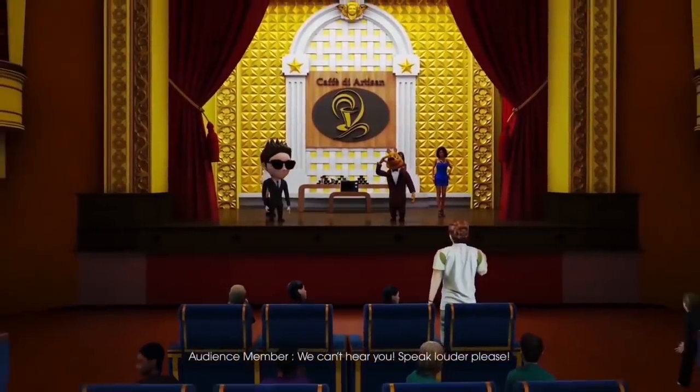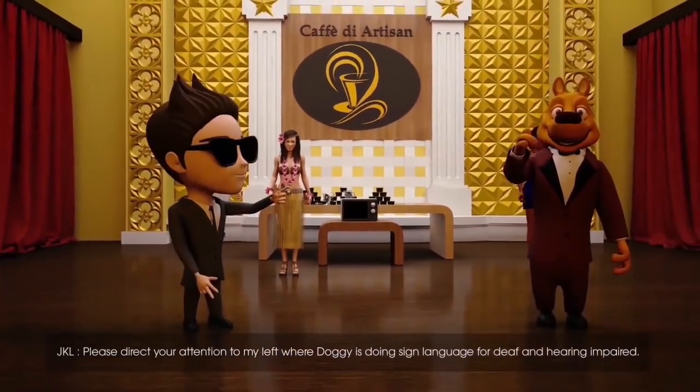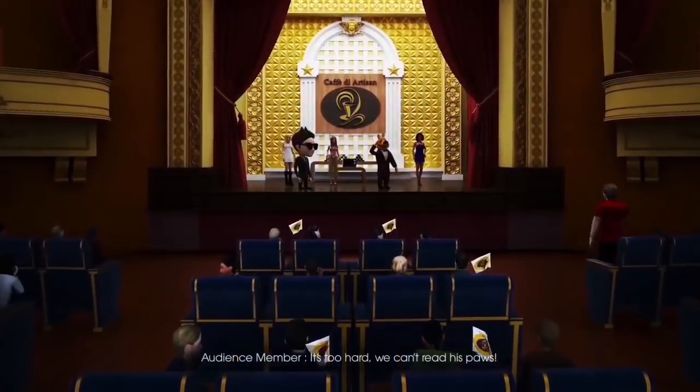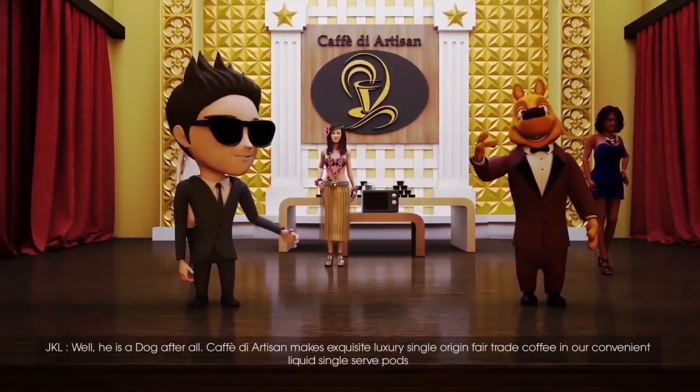We can't hear you. Speak louder, please. Please direct your attention to my left, where Doggy is doing sign language for the deaf and hearing impaired. It's too hard — we can't read his paws. Well, he is a dog, after all.